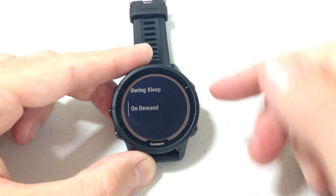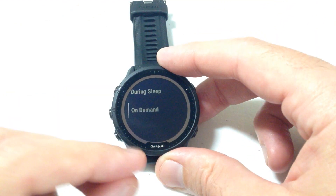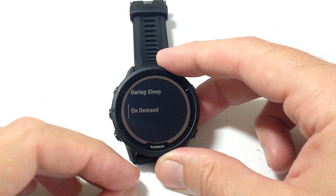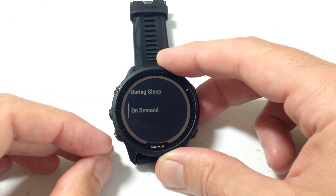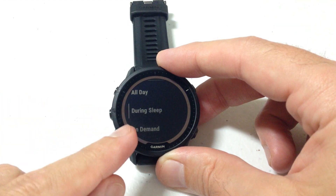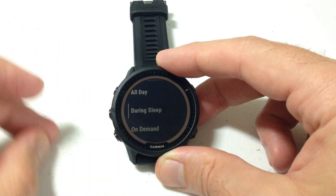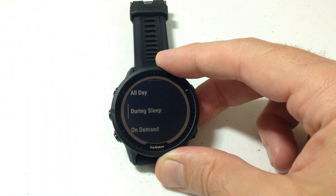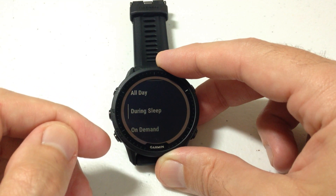If I press the upper right button to select pulse oximeter, we've got a few different options. On demand means it's not running — the only time I can use the pulse oximeter is if I go to the pulse oximeter glance and take a reading manually. We can also set it to during sleep, so it will read my pulse oximeter while I'm sleeping, based on the sleep time predefined in my Garmin Connect account.